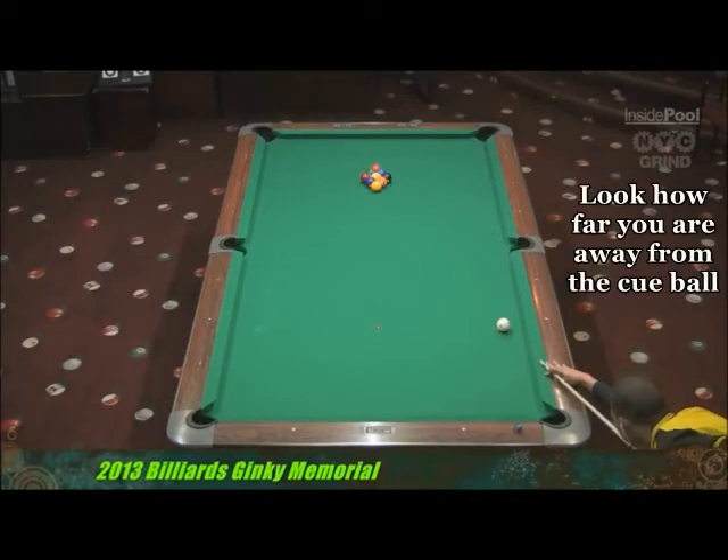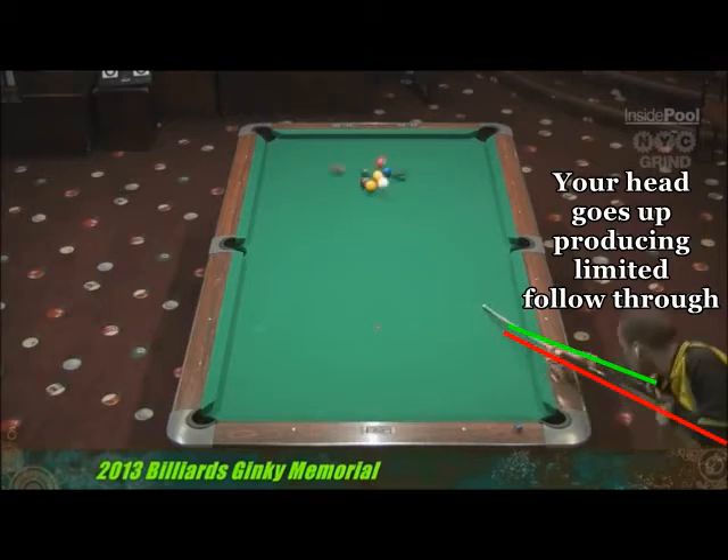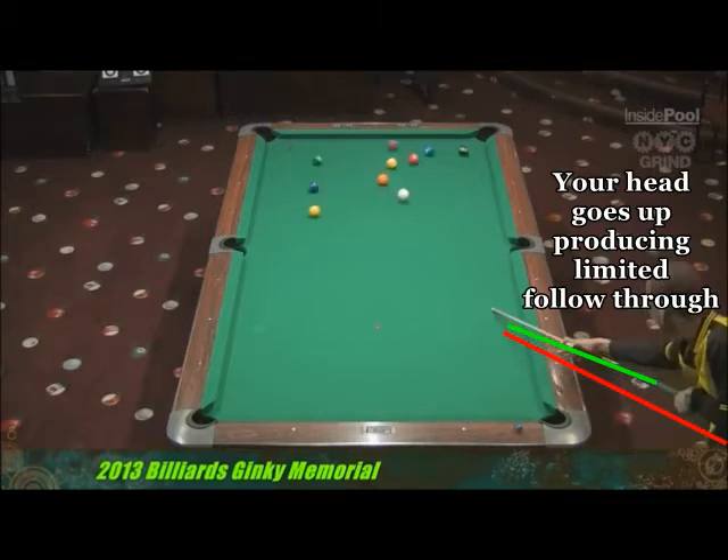The second thing I want you to look at is how far you are away from the cue ball, and then look at how far the distance is from your shooting elbow to the cue ball as well. When you go through, your head's going to go up, producing a limited follow-through. You're not getting the full power of your cue. It's abbreviated.